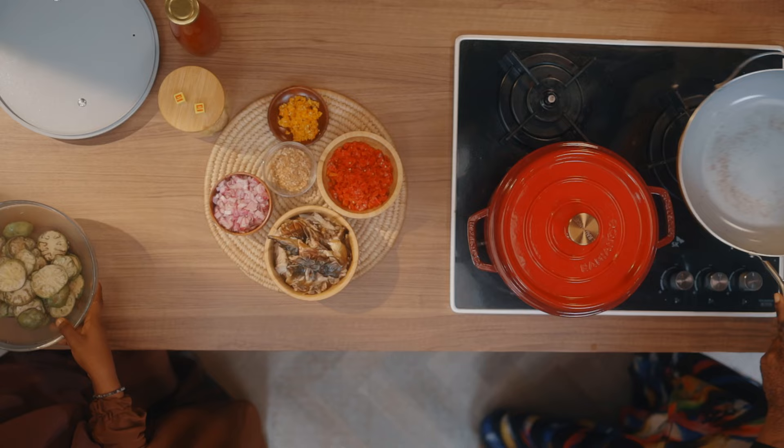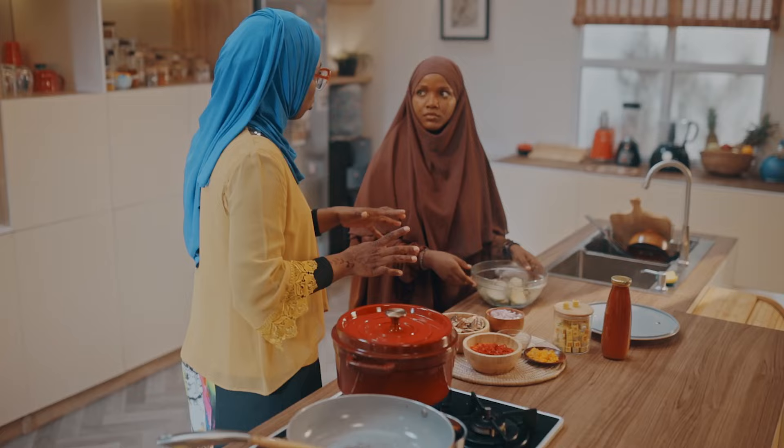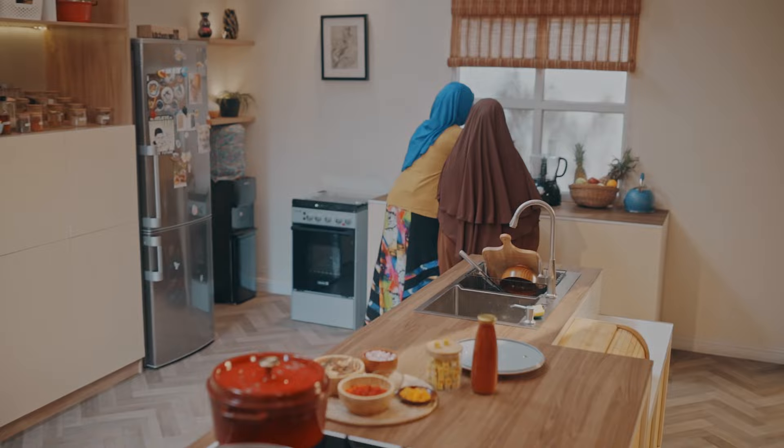Why did we roast it? Oh, because we want to release this smoky, roasted taste. You should try it — even when you want to make tomato sauce, you should roast your tomatoes and onion. You can already smell it. You will see how the taste and even the flavor is different. Let's go blend it.